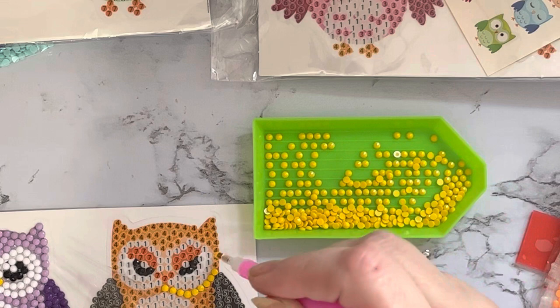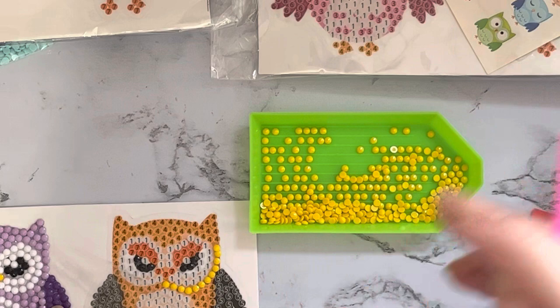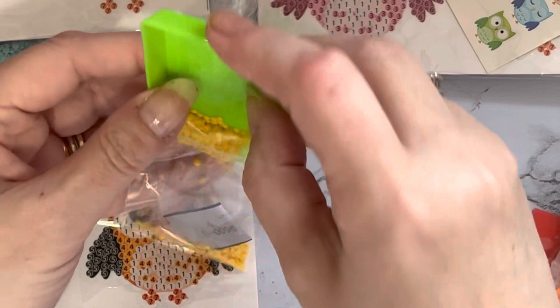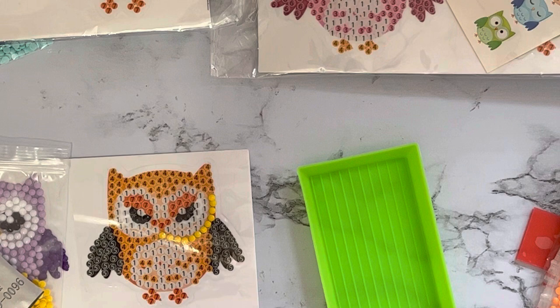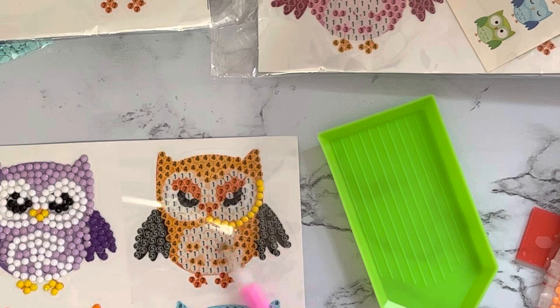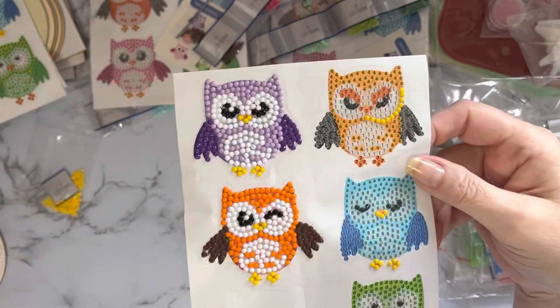I find this motion, this actual way of crafting, just so relaxing. It is also a great leveler because everybody's project will end up looking wonderful even if you're not artistic or good at drawing, painting, or sewing. As long as you can hold a pen you can just go around putting your gems on top of your numbers. Once I've done all the number fours, I tip them back into my little bag using the spout on the tray.